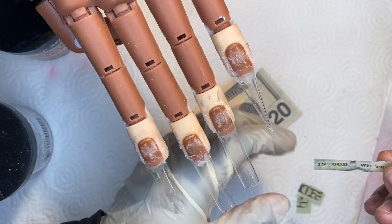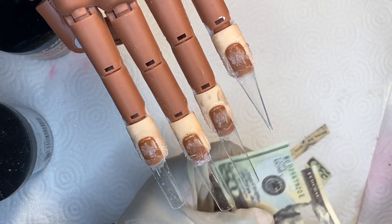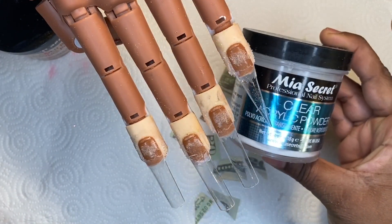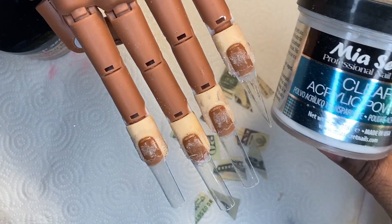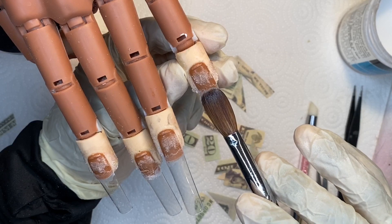As you can see I already have my nails on my mannequin hand — my practice hand — because these are my XXL long straight square tips. I did want to go with the long ones, so I just added them to my mannequin hand. It does take a little bit of time to set up.